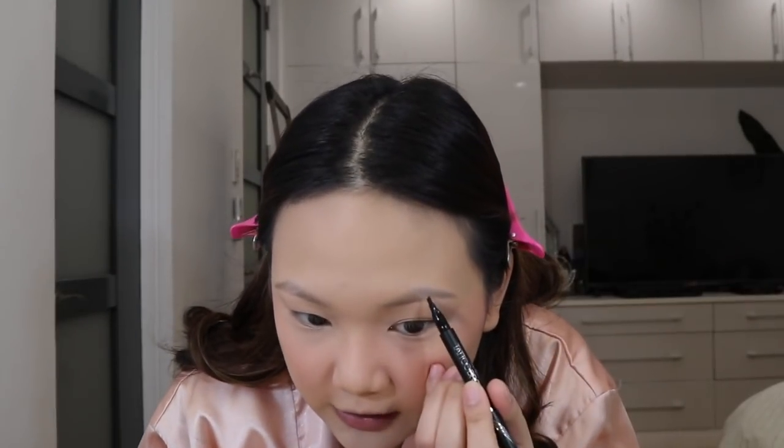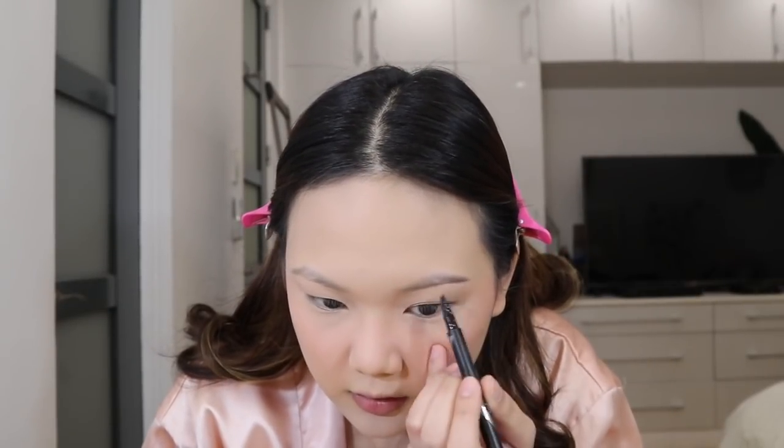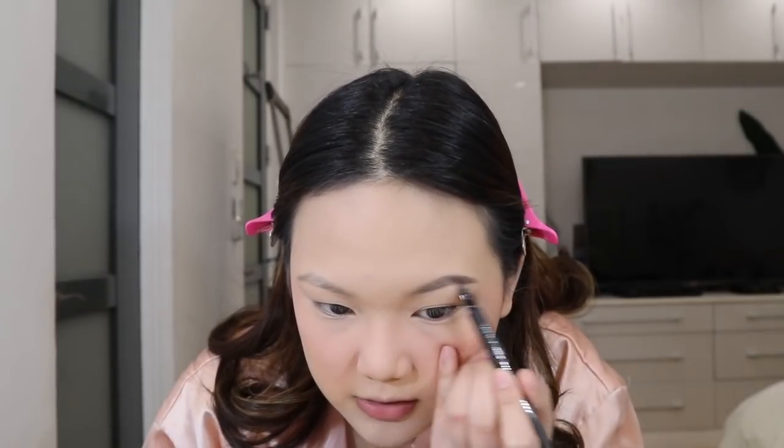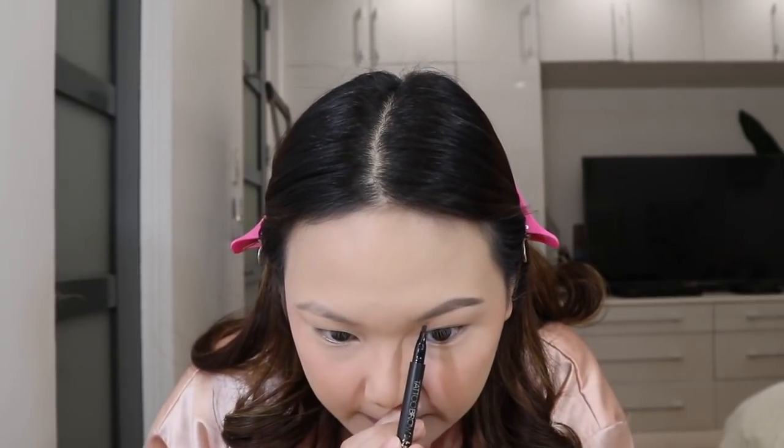For the brows, I first brush them with a spoolie and then fill them in with the Maybelline Tattoo Brow ink pen. It has like three micro-strands so when you draw it, it looks like real hair strokes. My brows aren't super thick so I wasn't sure it would work, but it does — you just want to go for a natural look. I make flicking strokes upward toward the tail, and if it's too dark you can always brush it out with the spoolie to blend.